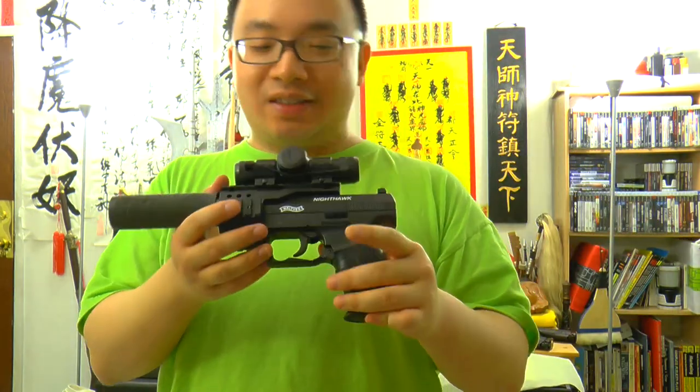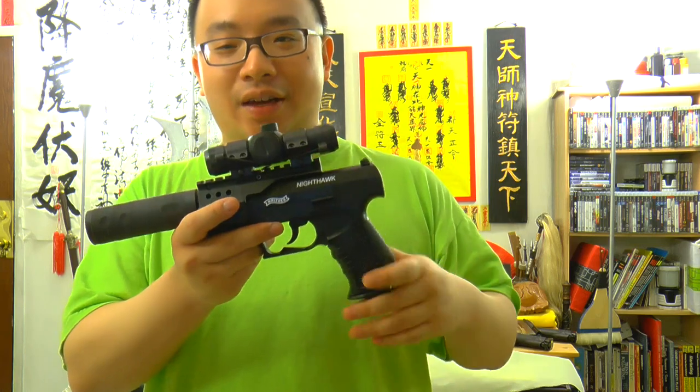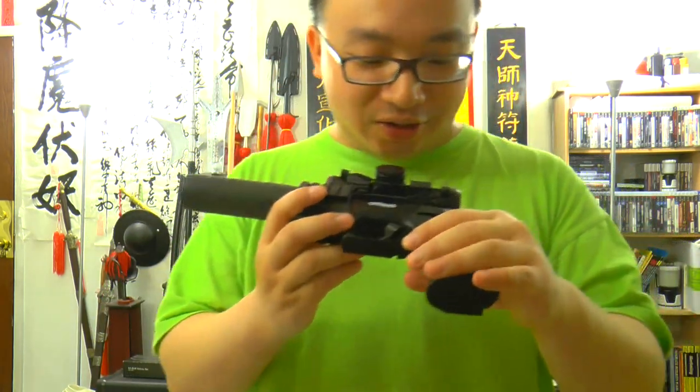Now, people will be like this is just like a CP99. It's not. It's a Nighthawk, okay? It's different.